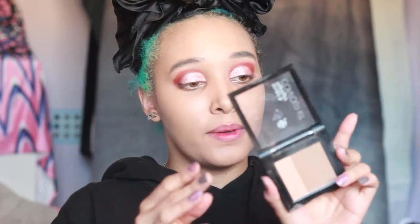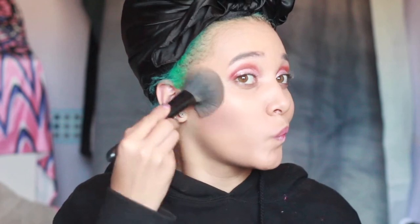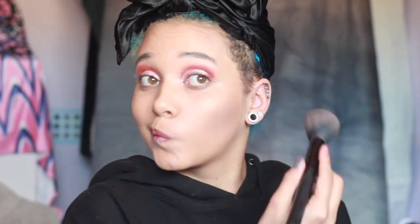Let's use the Duo Contour Kit Sculpt and Highlight. It has a bronzer and a highlighter in one. Look at the mess in the pan compared to the product that's not on my face. Let's go in with the highlighter because literally the bronzer contour thing is doing nothing.